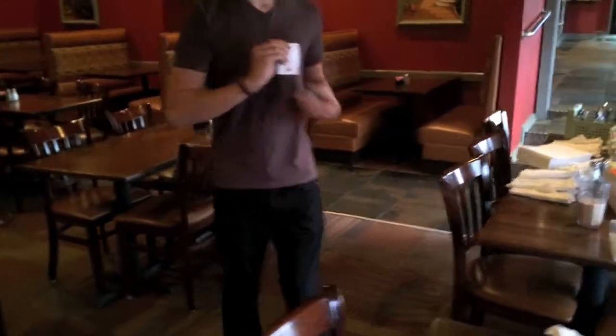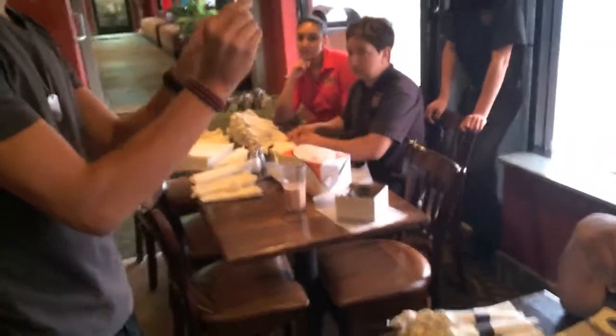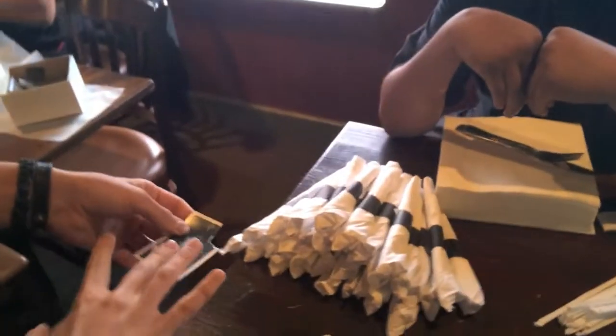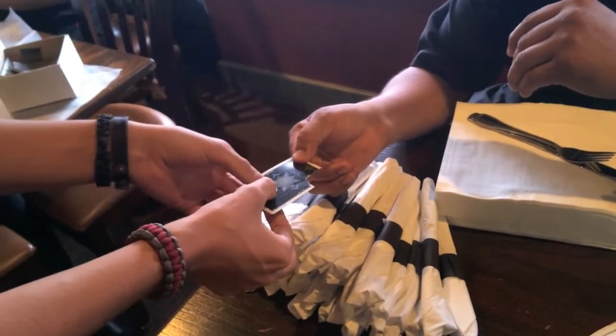I'm gonna do something I hate to do with cards. All I got to do is rip a little piece out. I'll put it right on the back so there's no way I could do anything tricky with it. You hold it right there — I got one piece right there.